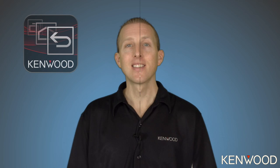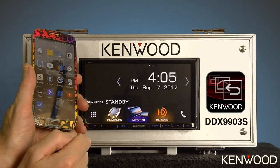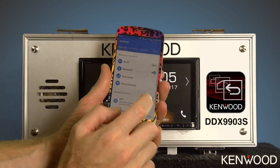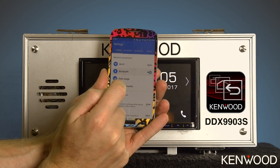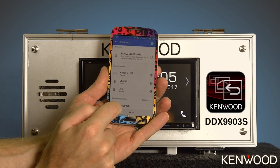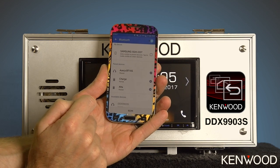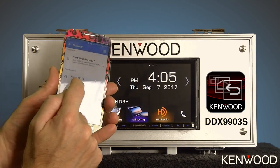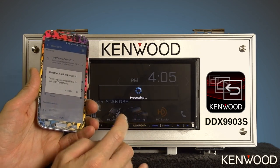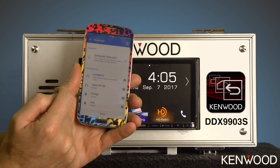Let's zoom in and take a closer look. The first thing we'll need to do is connect the phone via Bluetooth to the Kenwood receiver. Go into the phone settings and ensure Bluetooth is turned on, then scan for available devices and you'll see the DDX-9903S. Select that, and the phone will bring up a message, as will the receiver, asking you to pair. Simply hit OK on the receiver and OK on the phone, then it will show connecting and then connected.